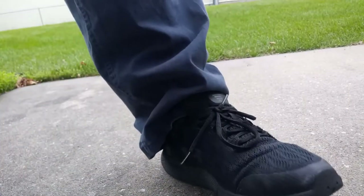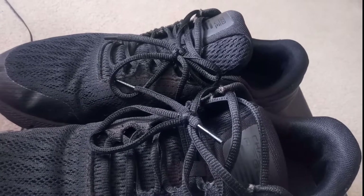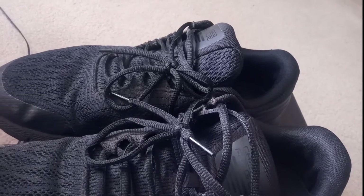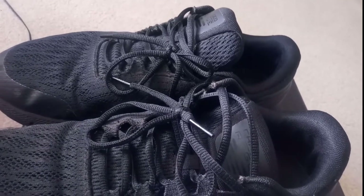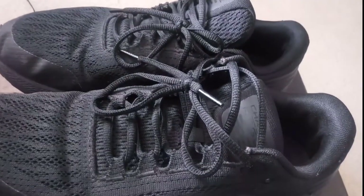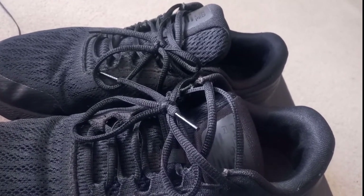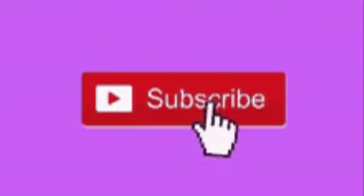So this is all for this review — thank you for watching and please give a like and subscribe to the channel. I do different types of videos; most of them are about helpful tips and DIY stuff, and I'd like to do more reviews. If you have any feedback, leave it in the comment section. If you have any questions about these shoes, let me know. In Amazon there are a lot of questions and answers that are very helpful. See you guys in the next video, bye!